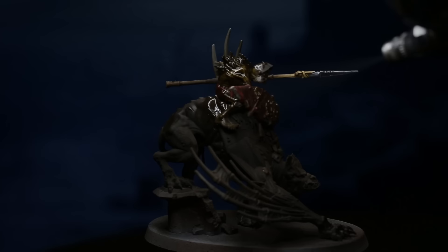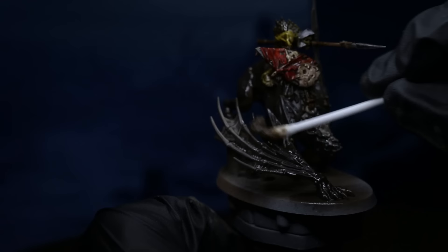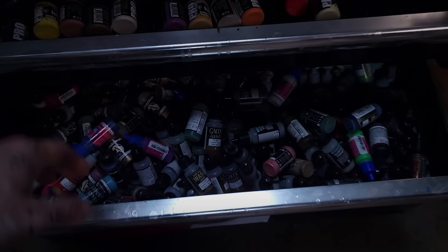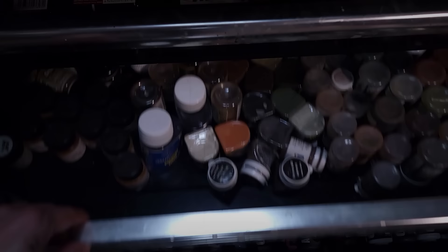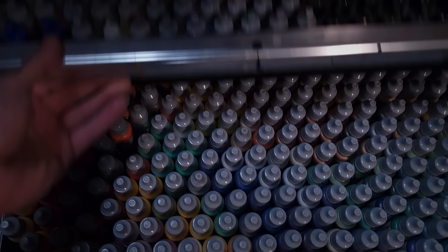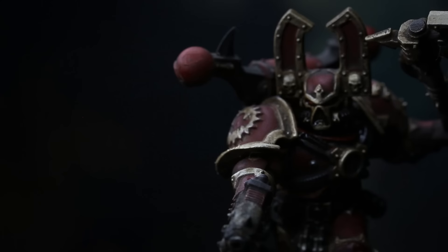Since Villany Inks are solvent-based, we can then use a spirit and a q-tip or brush to reduce the wash back off, leaving the base colors properly shaded. The best part about this is that since we don't need to rely on transparent contrast paints to get the job done, we can go back to using any type of acrylic paint for our base colors — that giant collection of paint most hobbyists have that cost hundreds, if not thousands, of dollars.